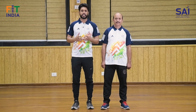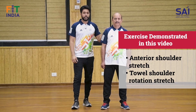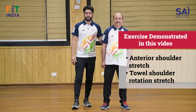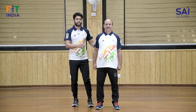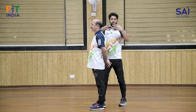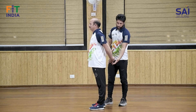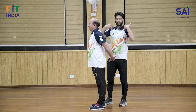Aaj humaare saath Lalit ji hain jo aapko demonstrate karke dikhayenge aur saath saath main explain karunga ki exercises kaise karni hain. Pehli exercise hai anterior shoulder stretch. Seedhe face karein aur apne haath clasp karein, elbows straight rakhen.